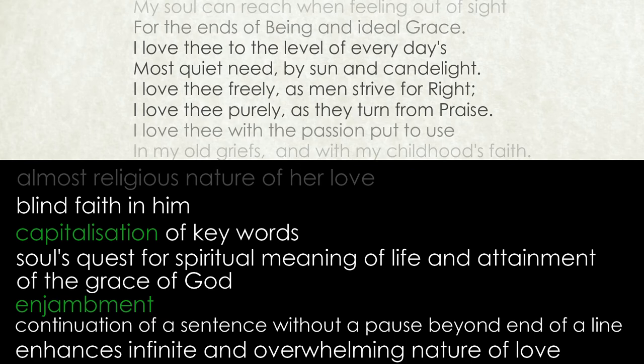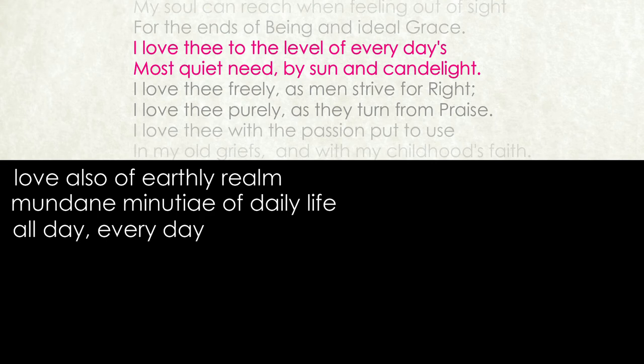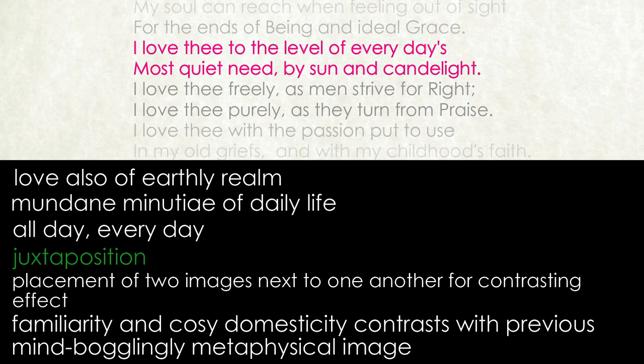Not only is her love spiritual and incomprehensibly vast in nature, it is also of the earthly realm and concerned with the mundane minutiae — the small details of daily life — all day, every day: 'I love thee to the level of every day's most quiet need by sun and candlelight.' The juxtaposition of this image of familiarity and cosy domesticity with the previous metaphysical image adds yet another dimension to the qualities of her love for him.